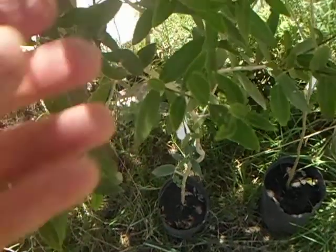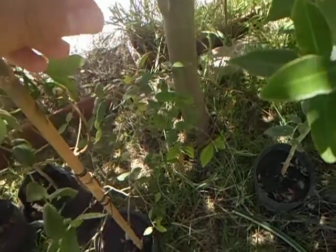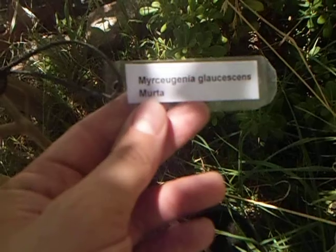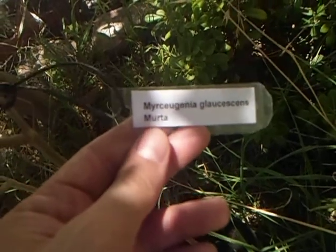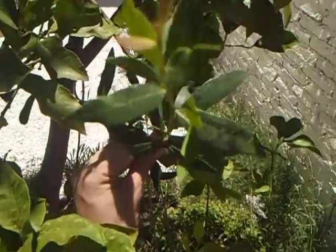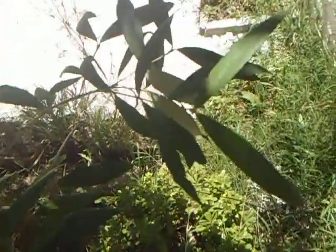It has very nice leaves and like a thorn at the end — not really a thorn, but it is almost like Guabiju. And this is Mirceugenia Glaucensensis, we call it Murta. The fruit, I think, will be nice. The leaves are slender and it is bringing new shoots.